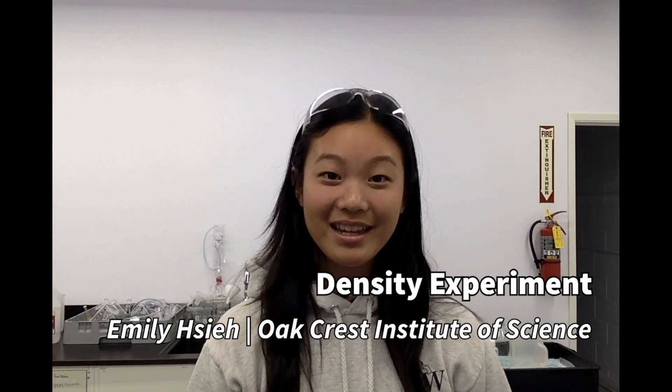Hey there future scientists, it's Emily and we're back at Oak Crest. Today I'm going to teach you guys how to do a five layer density lab. The first step is to grab some safety goggles or put on some gloves, just for extra safety measure if you're worried about getting things in your eye or if you're worried about being messy.